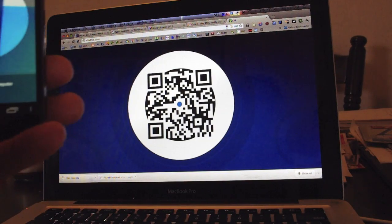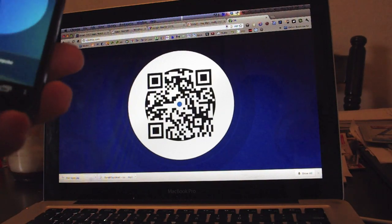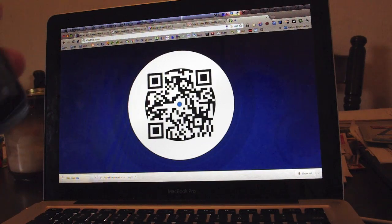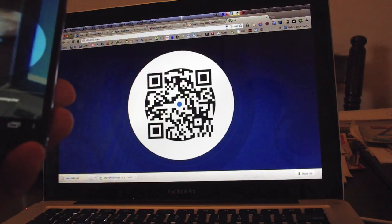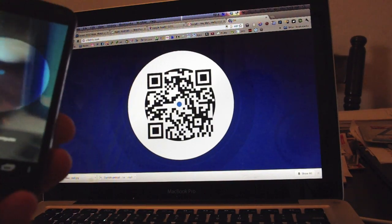Greetings all, Andrew from Adronica.com here, testing out a proof of concept app called Click. This is basically something that's going to connect your smartphone to your larger screen — anything with a browser — for video management, interaction, things like that.